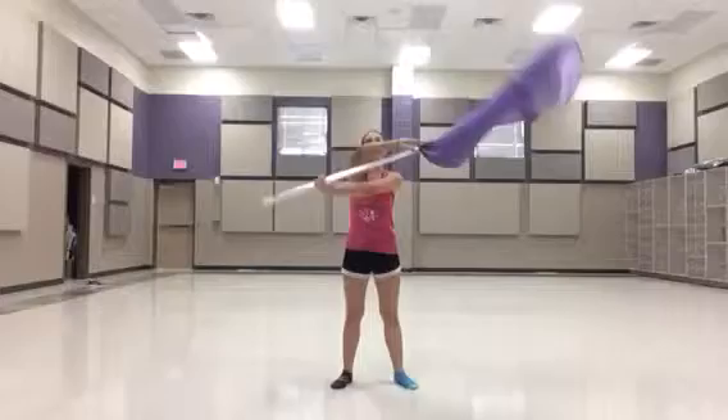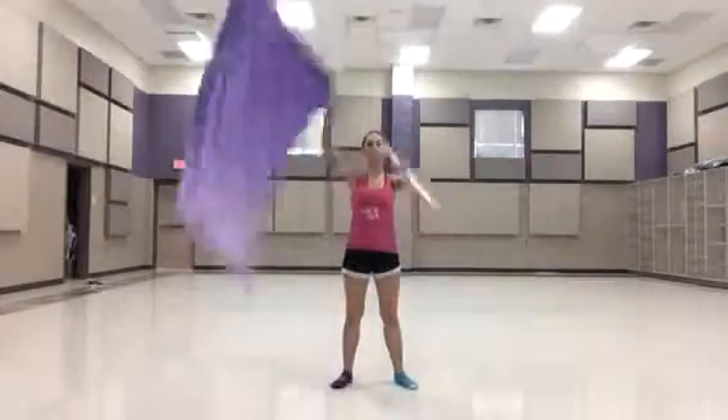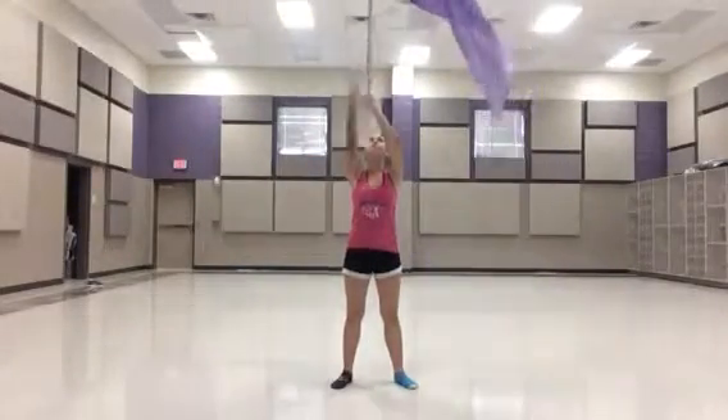Cones again for 8 counts: 1, 2, 3, 4, 5, 6, 7, 8. Do the same transition: 1, 2, 3, 4. Back up. 5, 6. Grab under.